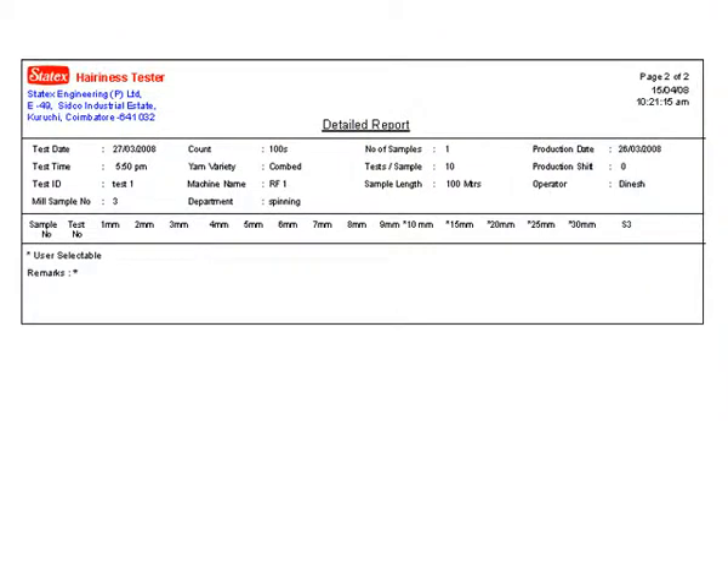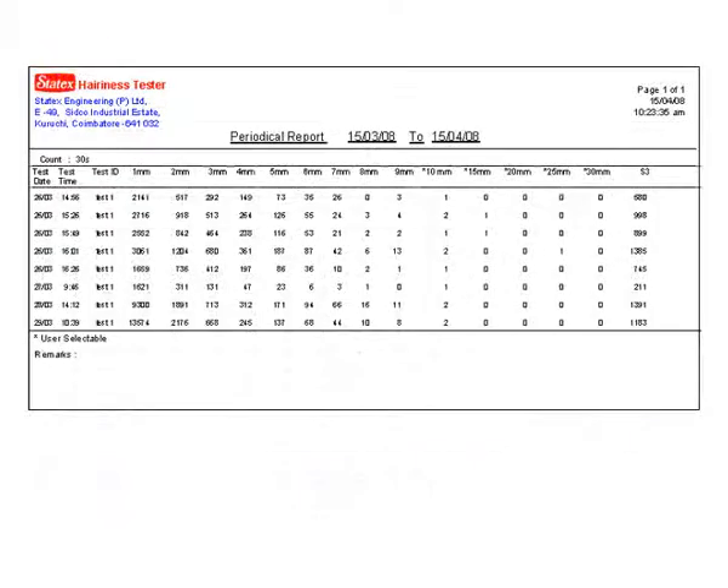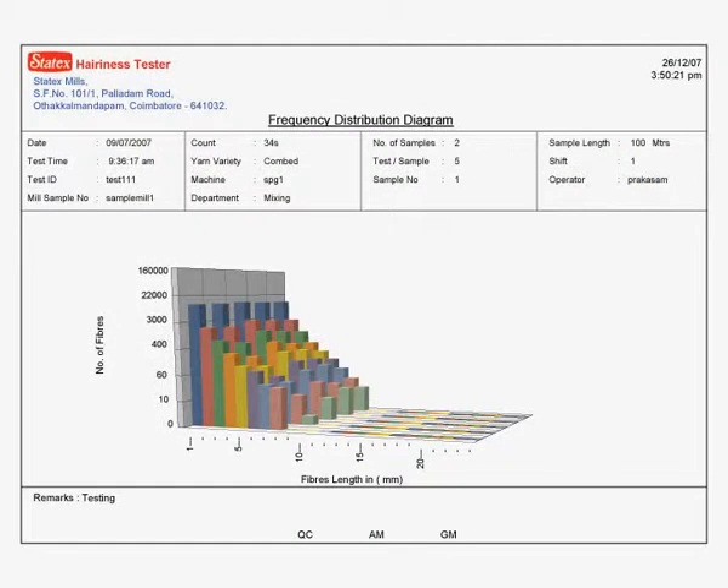A numerical detailed report contains the number of hairs in different lengths from 1 mm to 30 mm. Hairs 3 mm and above will affect the cloth appearance, so the cumulative number of fibers from 3 mm to 30 mm, which is called the S3 value, is obtained in this report. Graphical presentations like histograms are also obtained for the tested samples.